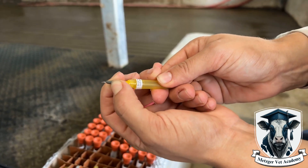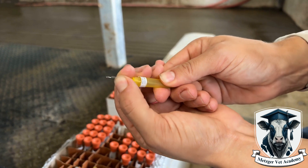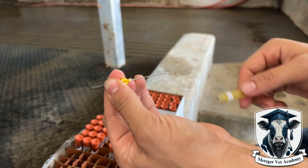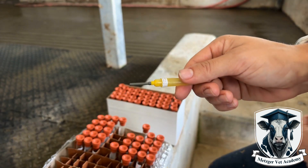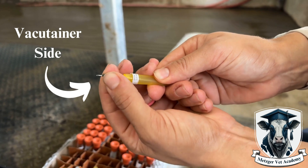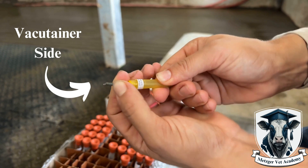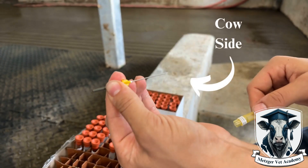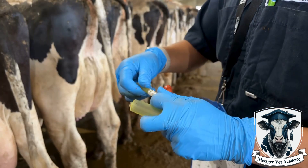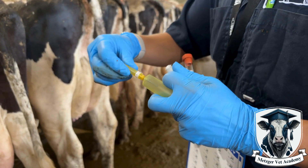The needle that you use for taking blood with a vacutainer is a special double-sided needle. There is the vacutainer side of the needle shown behind the grey rubber, and the other side is the side that goes into the cow. The vacutainer side comes protected with a white cap and the cow side comes protected with a yellow cap. The cow or yellow side is longer since it needs to reach all the way to the tail vein, where the vacutainer side just has to be long enough to puncture the red stopper of the vacutainer.